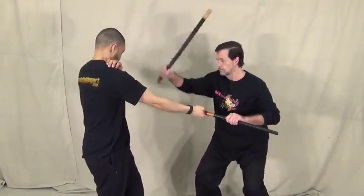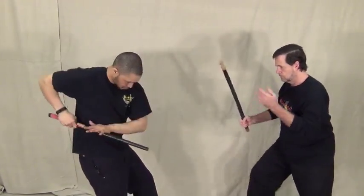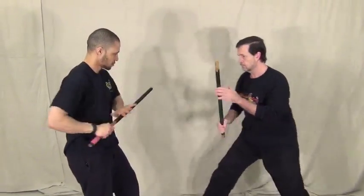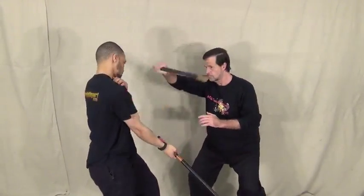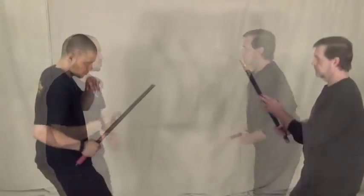When working with a partner, go ahead and hit the upper arm or shoulders — it's good to make contact. You're actually striking the head, but obviously in training you can't strike your partner in the head. I don't like you pulling your punches; make some contact on your partner's body.